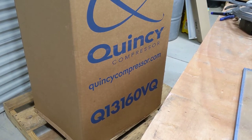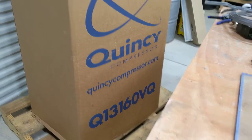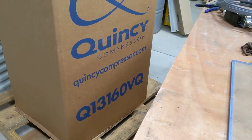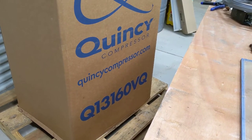Alright, let's do a quick unboxing on this Quincy 60 gallon, 3.5 horsepower, single stage air compressor. I got this from Air Compressors Direct. Shipped direct from the manufacturer, but it did ship pretty quick, so pretty pleased about that.